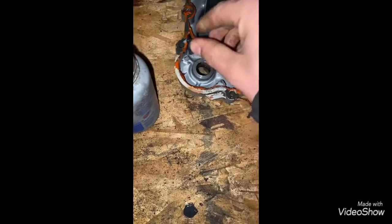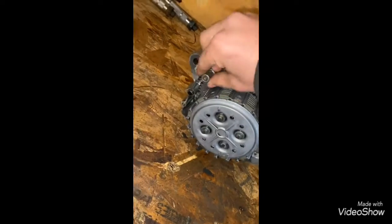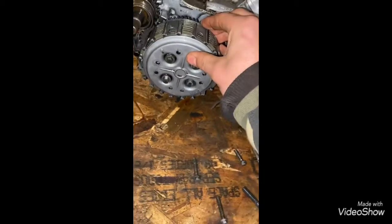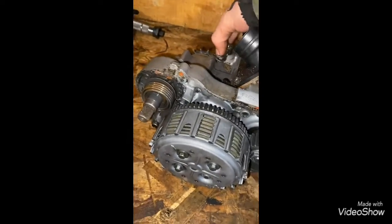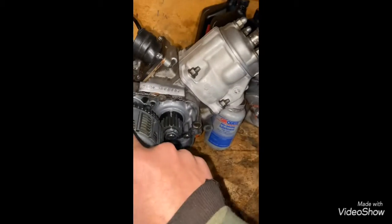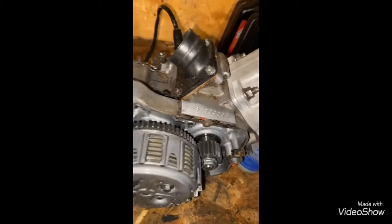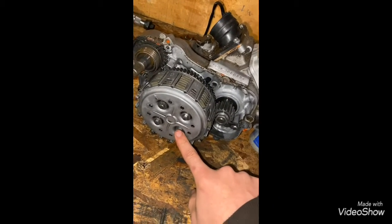I will get all that gasket maker peeled off of here and get everything all cleaned up. One thing I wanted to check is the clutch — whenever I have the clutch cable attached on the bike and hit the power band, the clutch slips. I'm wondering why, because whenever I have the cable off, it doesn't slip.